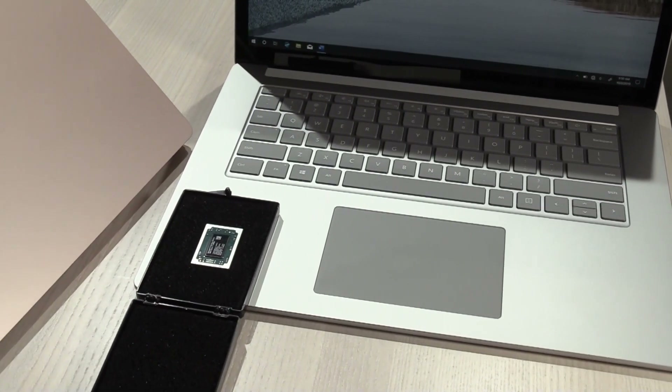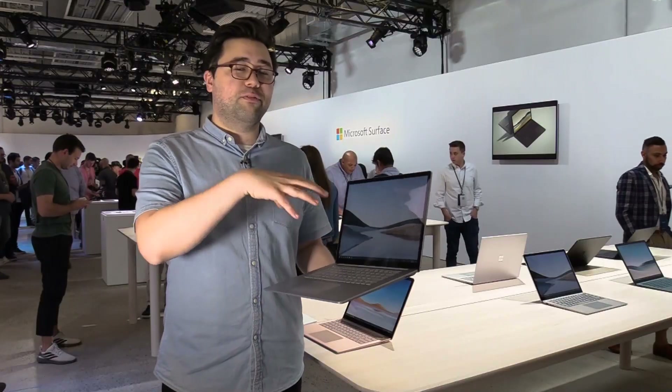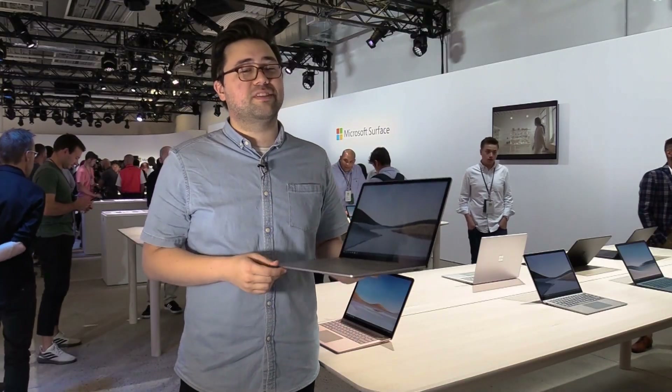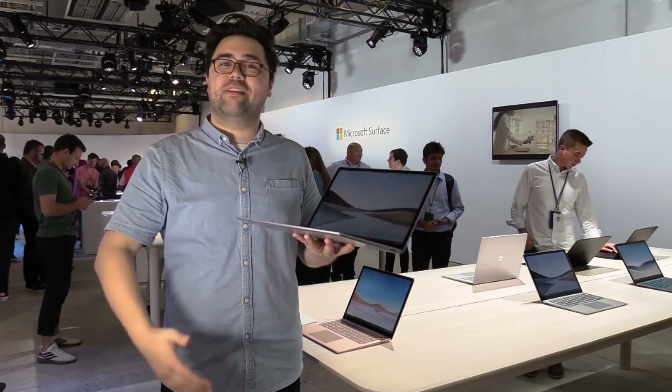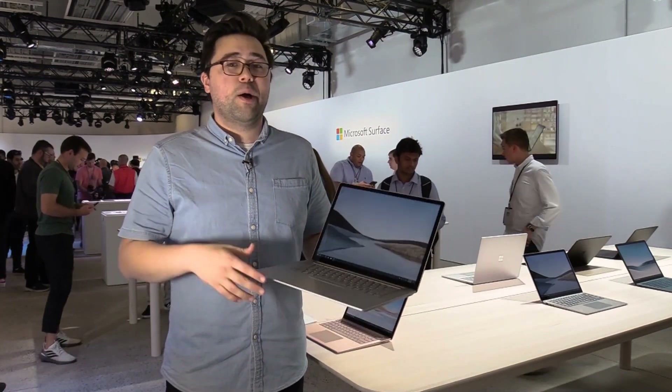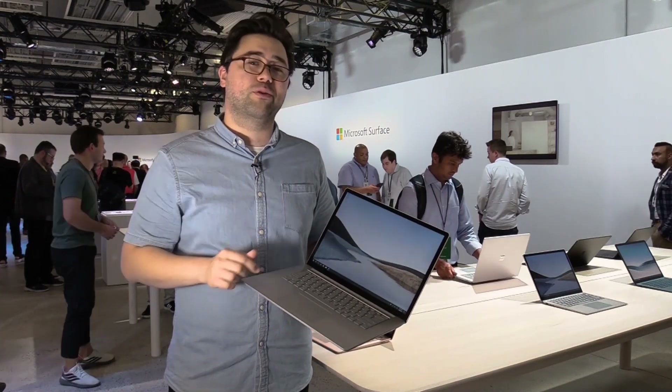How about price? The 13 inch Surface Laptop 3 still starts at $999, whereas the 15 inch Surface Laptop 3 starts at $1,199 — so you're paying a little more for that extra screen real estate and the different processor. Both units will be available on October 22nd, but you can pre-order right now.